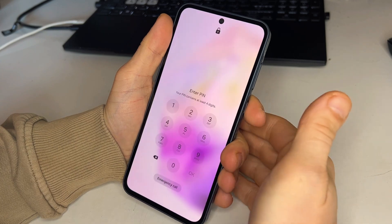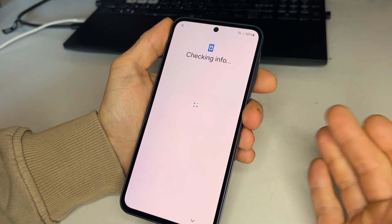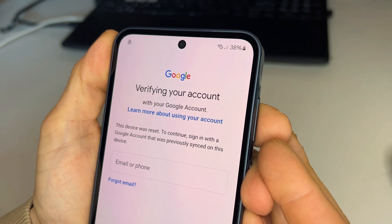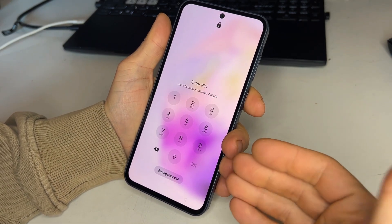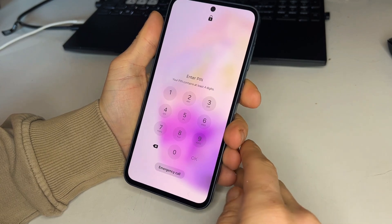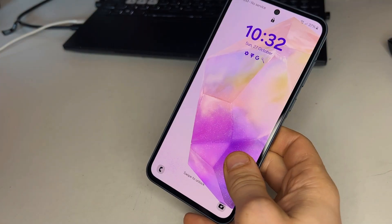Hello, I'm Martin and today I'll show you how to unlock any Samsung phone that's locked by a Google account, also known as FRP. This method works on all Samsung models from the A series to the S24 Ultra.